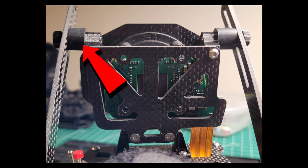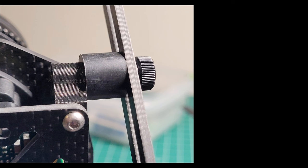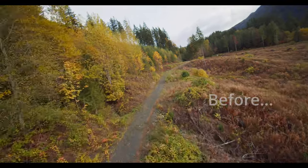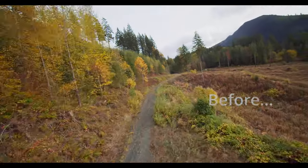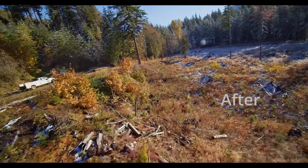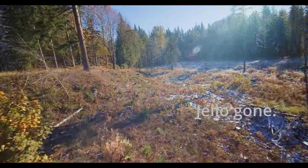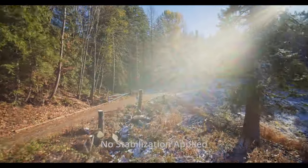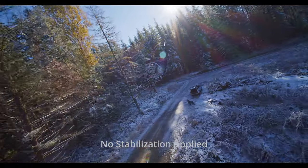Another change I made was swapping out the spacers on the arms to larger-diameter custom-fabricated spacers that provided more surface area and more mounting rigidity. This is the before with the jello problem, and this is after making the fixes — much improved, much much better. The jello is pretty much gone. This video has not been stabilized in post using any software like Gyroflow or anything like that.